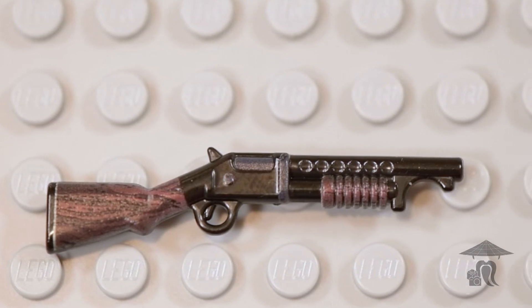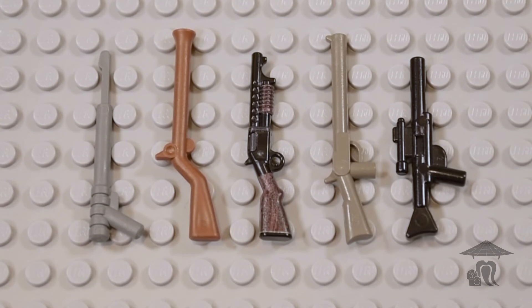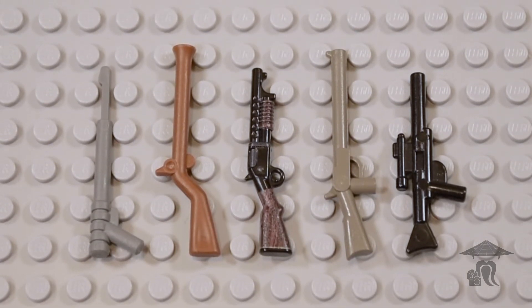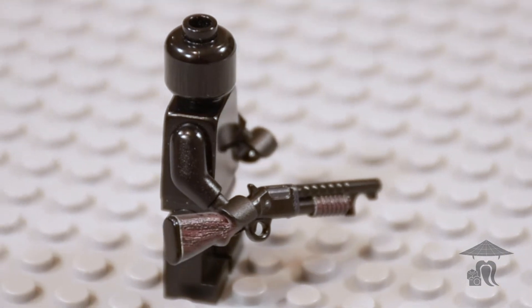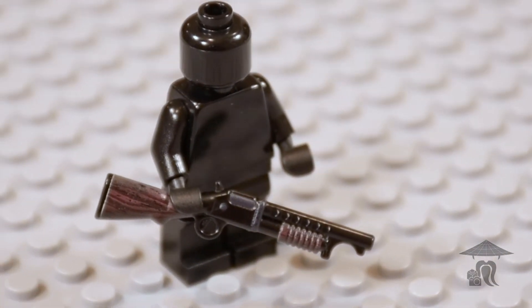Since its inception, the M97 has been used by American military forces and civilians. The shotgun was in production for 60 years from 1897 through 1957, and over 1 million were made. Stop-motion possibilities are almost endless with this weapon, and it's nice to have a trench sweeper in your custom LEGO arsenal.